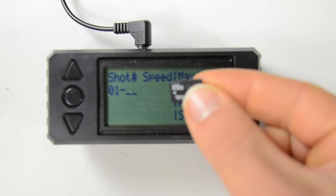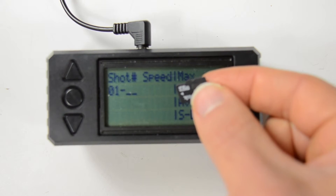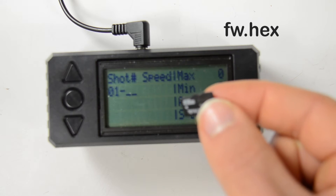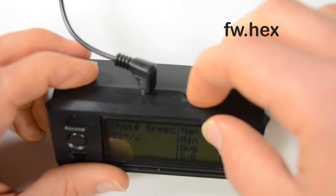The key in doing this update is you have to download a firmware file from our website, name it fw.hex, and put it on your microSD card, then put that in here.